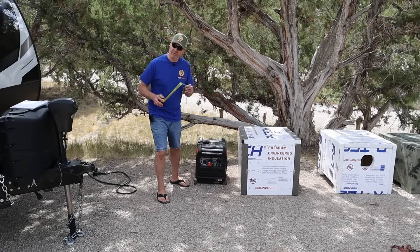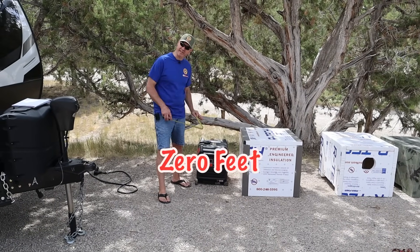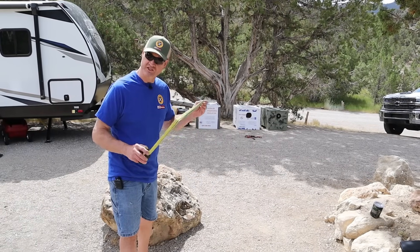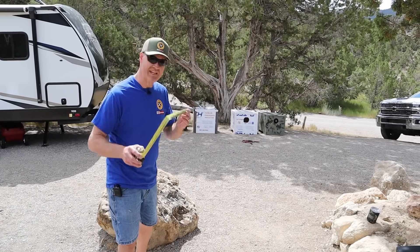Our testing today will be pretty simple: we're going to take a sound reading at zero feet with just the generator, and then with the sound shed. Then we'll take a reading at 25 feet with just the generator, and then with the sound shed.